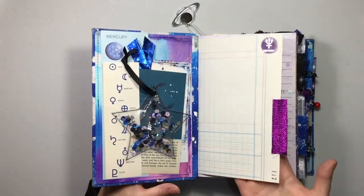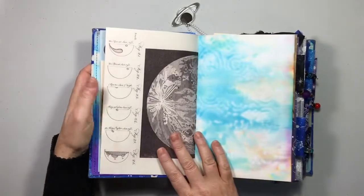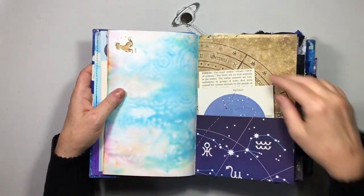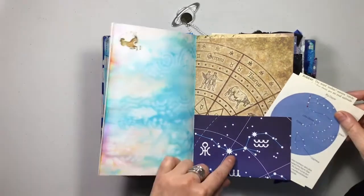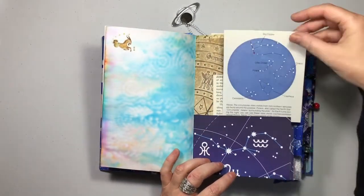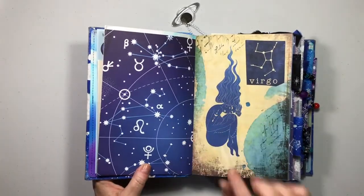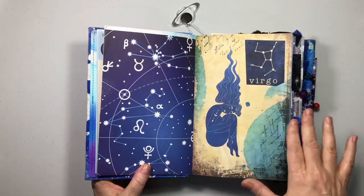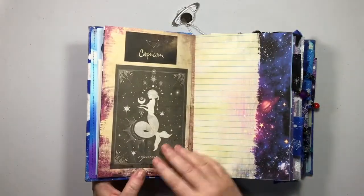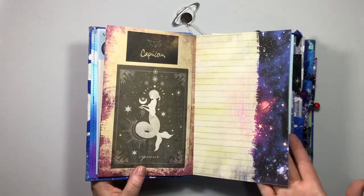We have vintage ledger paper, a lined page by Scatty Art — I will list below all the digitals. This is my ink stain paper. Here's scrapbook paper with lots of constellations and zodiac symbols. Here's some vintage paper with the zodiac and the little dipper and big dipper. I've used a kit by Leanna Scrap that features all of the zodiac symbols throughout the whole book. They're not in order — just randomly put in. So that one was Virgo.